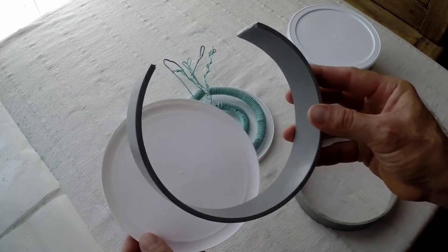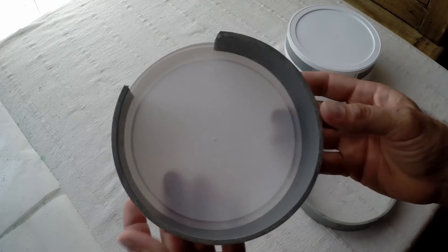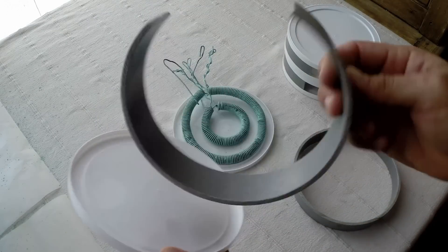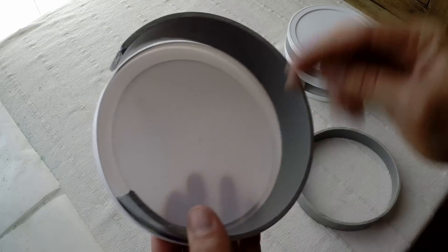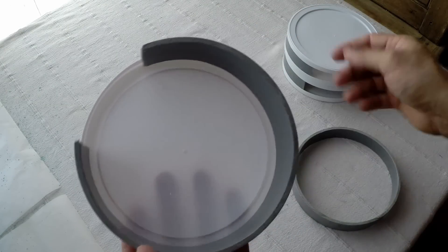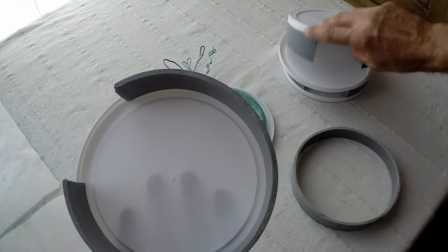All you do is take this ring and pop it in, and now it's actually stuck — it's holding because the ring is a little bit bigger. I just put it in and pop it in and it's stuck behind the lid. Then I take another lid and put it over it.